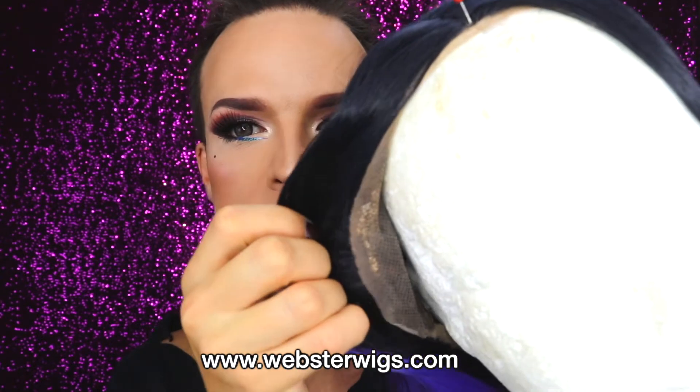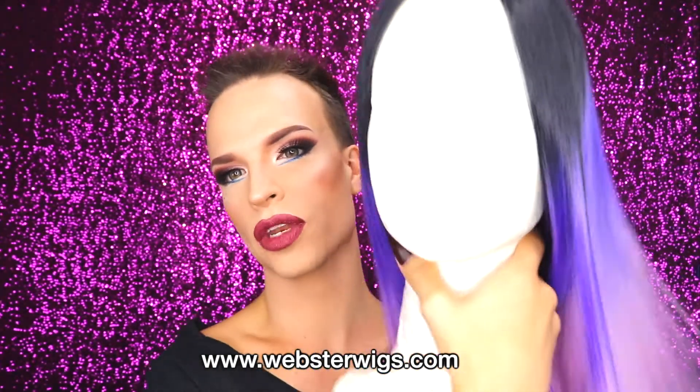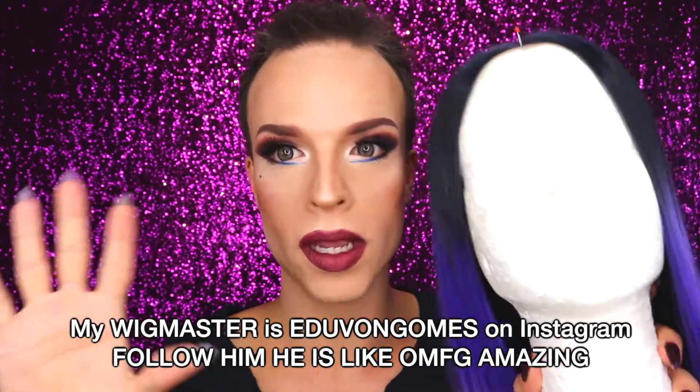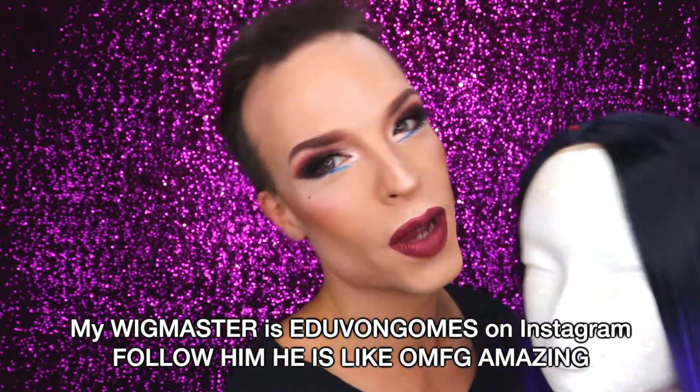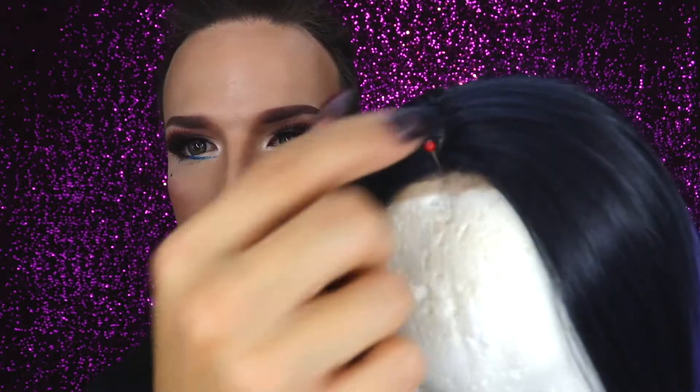The second wig I'm going to show you is a fake hair lace front wig. It's by the company Webster Wigs and has a beautiful ombre color gradient. Another important accessory for wig wearers is styrofoam heads — you need a couple in your life. You want to store wigs on them, and if you get them styled by a wig artist, you keep the styled wigs on styrofoam heads to maintain their shape. You can use pins to fix the wigs onto the head.